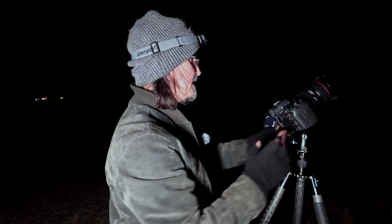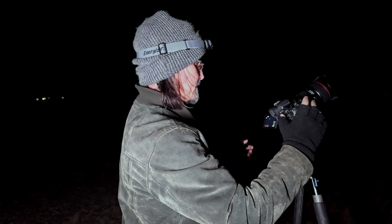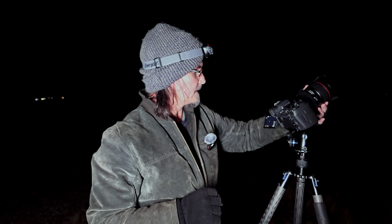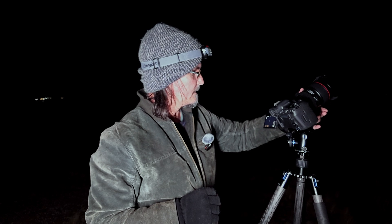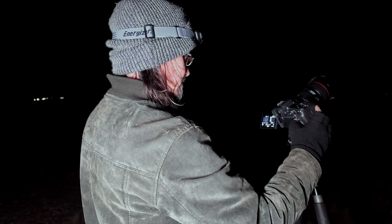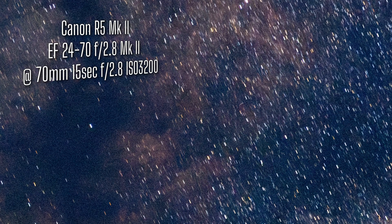Let's go to 70mm and see what we get. Taking the opportunity to refocus using the rocking method — in my 15x live view, I've got a nice bright star on screen and I'm just rocking the focus ring backwards and forwards, getting it smaller and smaller. Let's have a look at this shot. Gone from 24mm to 70mm, and what I'm expecting to see is some significant star trailing. Look at that absolute stunner — right into the core of the Milky Way. But if we zoom in, there's obvious trailing in the stars. This is where a star tracker is going to come into its own.